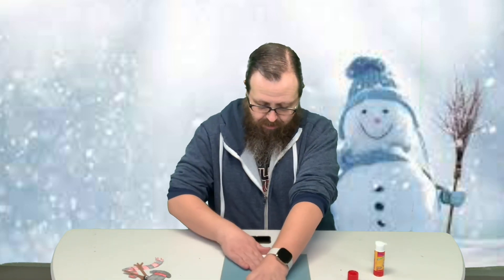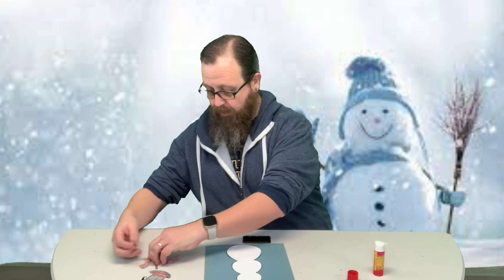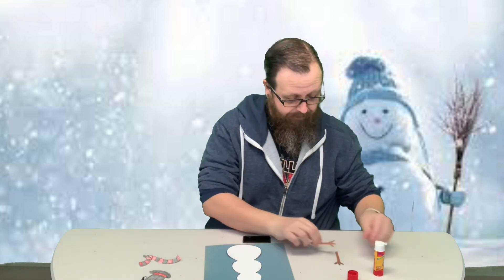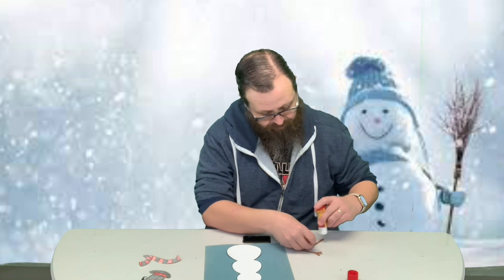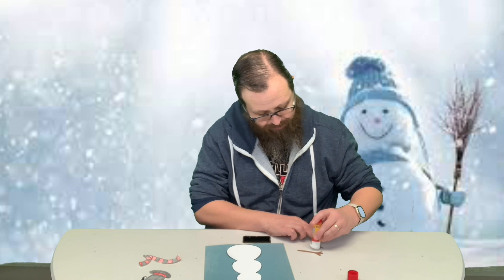We've got the glue stick. Now, one thing I didn't like is it didn't come with arms, so I made my own arms — just drew some and cut them out. But you don't have to; it's up to you. If you want arms on your snowman, you can do like I did and cut them out yourself.